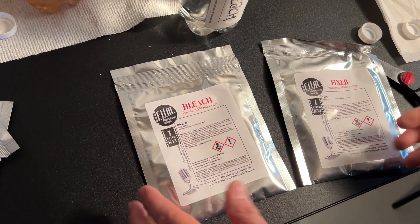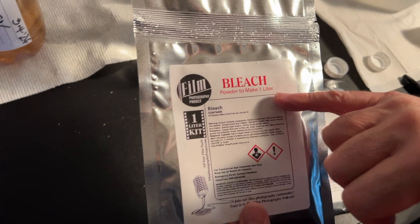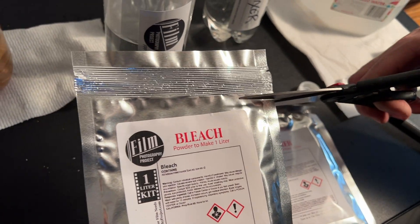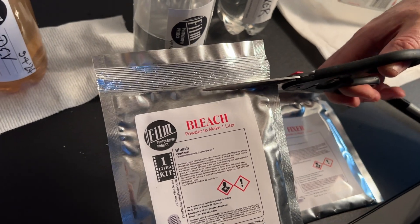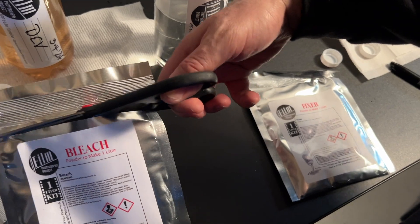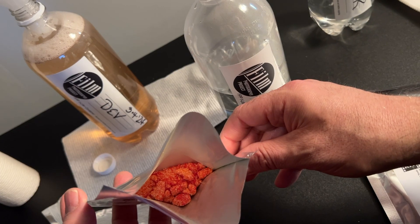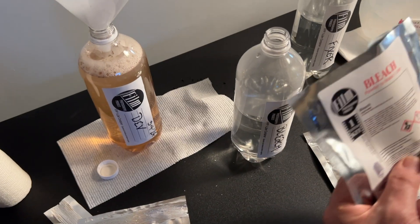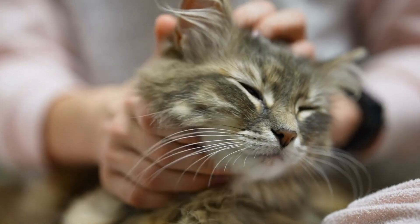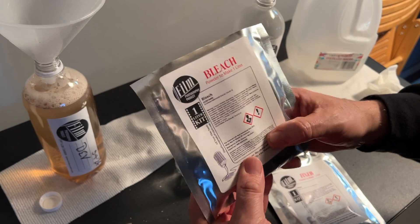Next step is the bleach. As it states on the package — bleach — so you don't want to breathe it. You want to keep the cloud plume to the most minimal possible, if any at all. If you're seeing chunks, you want to knead it so that you break up any big lumps.